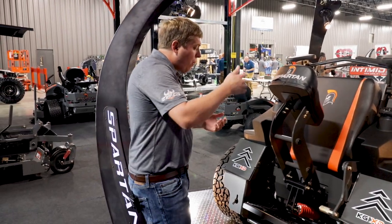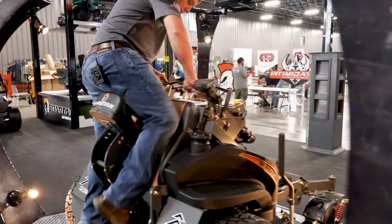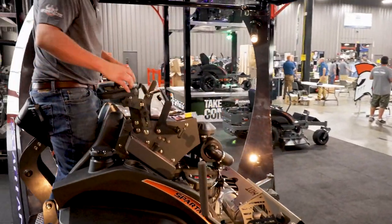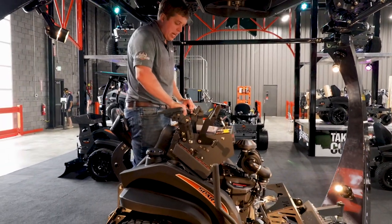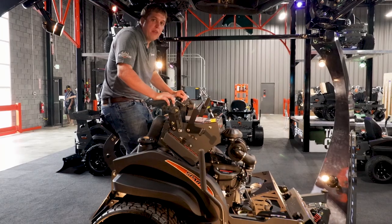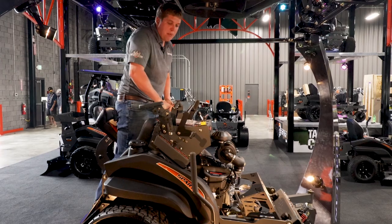That's going to allow you to stand on this platform — and for me it's a little too steep, but with a simple adjustment you can stand and ride on it or simply sit down. And if you want to get off, it's very easy and simple.